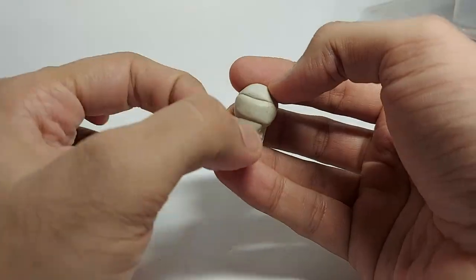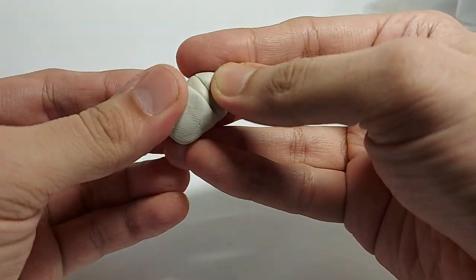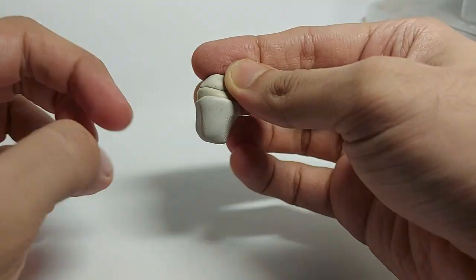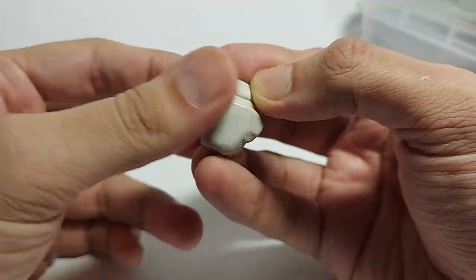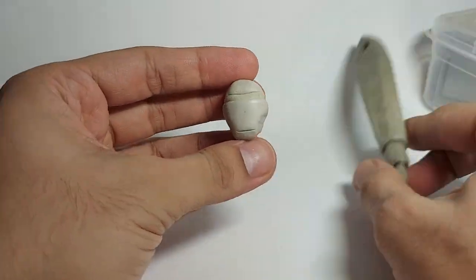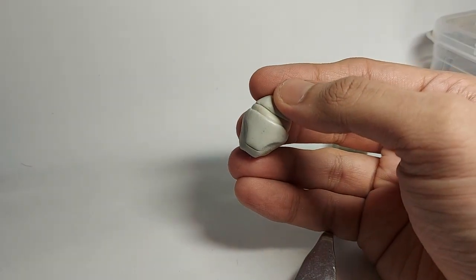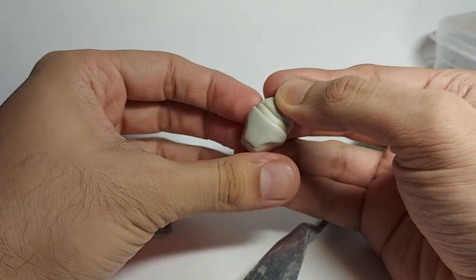Once that's completely dry, what we're going to do is take some new mixed clay and add it. We are going to make the middle portion of our Ironman mask. What I have to do is smoothen this up. Always keep an image of Ironman's face at the side, keep observing and measuring the images. I'm taking measurements about the actual size and trying to make it in a proper shape.